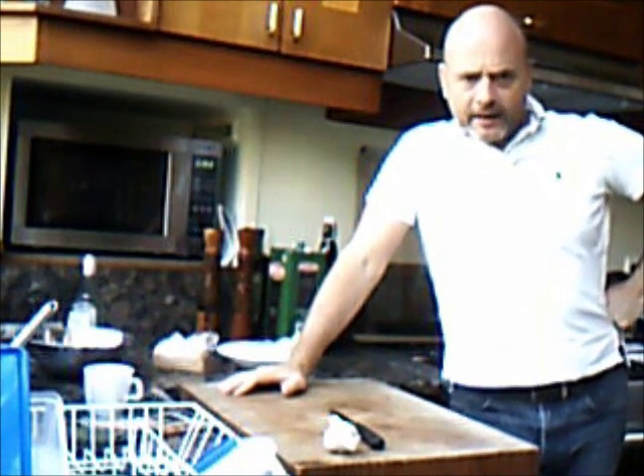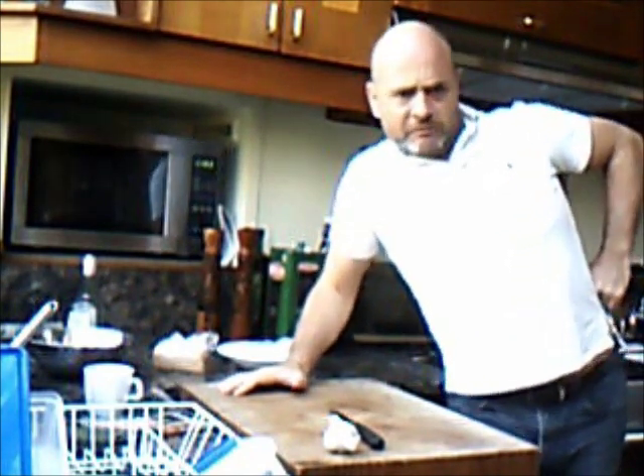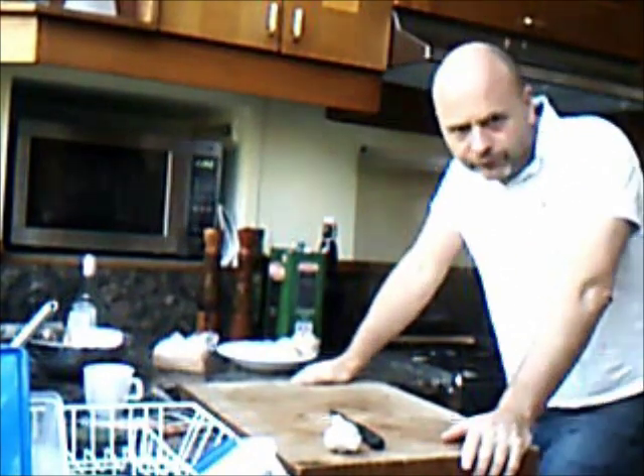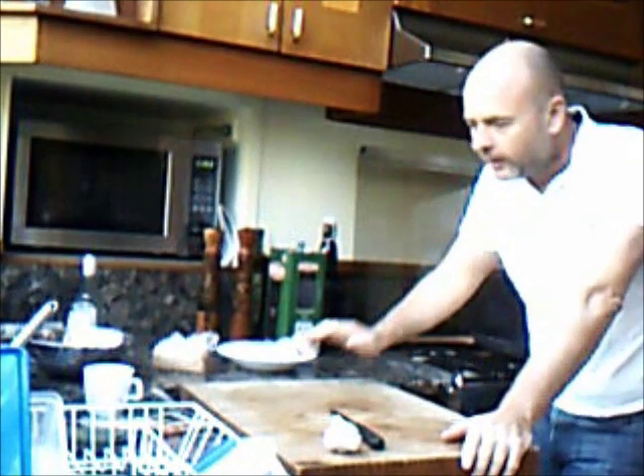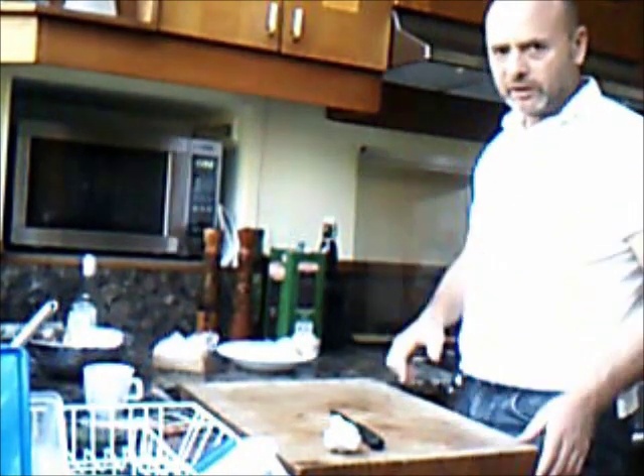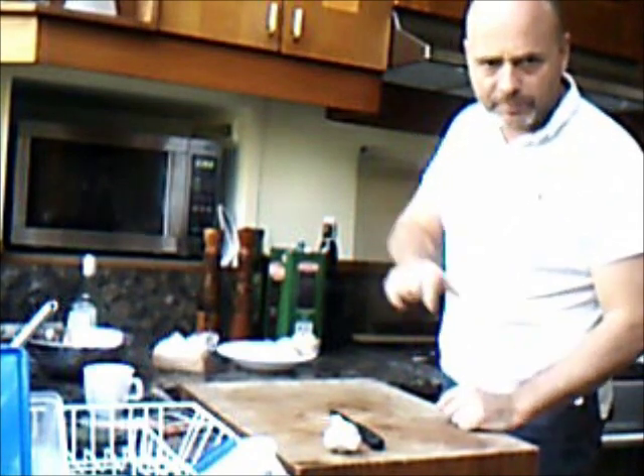Welcome back to the Two Fat Blokes Kitchen. What I'm going to do is a very simple but impressive mushroom and prosciutto ravioli - really, really simple. And I'm going to cheat: I'm going to use wonton wrappers. Don't worry about that later. First we're going to work on the filling, and this is so simple but it's impressive.